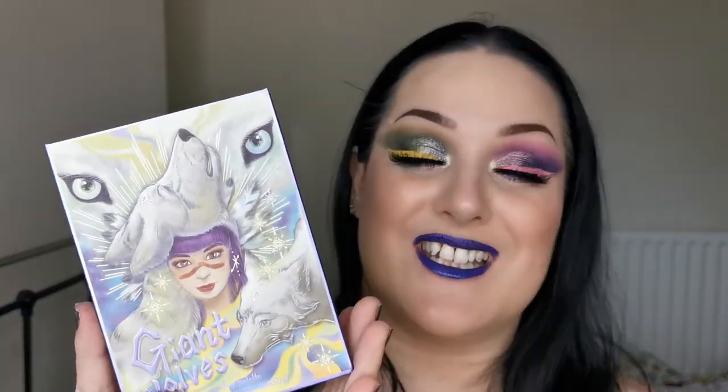I created two looks, one on each eye. If you'd like to see how I created these looks and hear my first impressions of the Giant Wolves palette from Odenseye and Annette, just keep on watching.